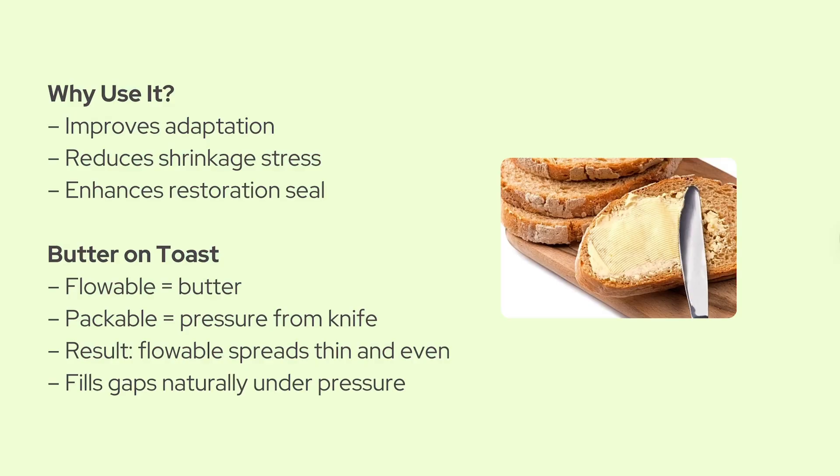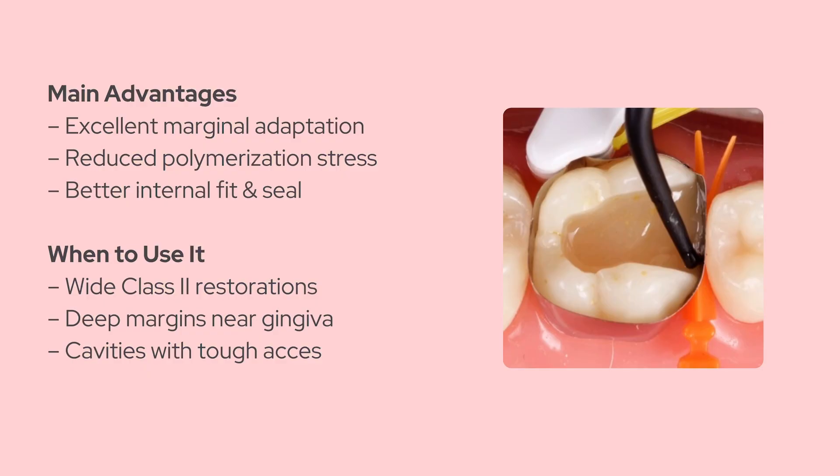Why is this beneficial? Let me give you a different way to think about it. Imagine spreading butter on warm toast. If you press down with a knife, the butter spreads evenly, filling every groove. That's kind of what happens here. The uncured flowable moves into all the tiny gaps and irregularities, just carried by the pressure of the packable composite you place over it. Any excess just gets displaced and pushed aside, kind of like butter oozing out. What you're left with is a super thin, super well-adapted layer of flowable composite underneath your bulk fill.